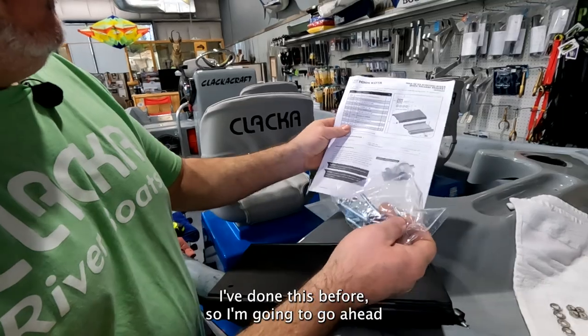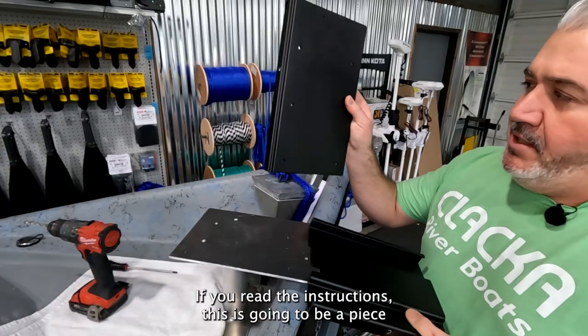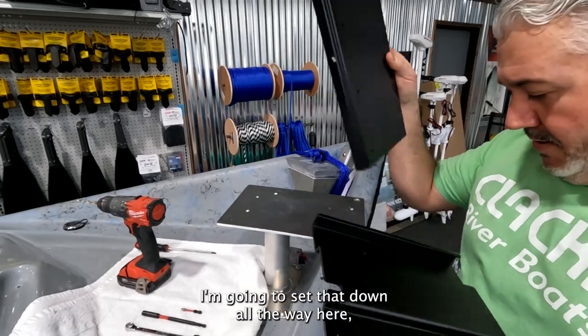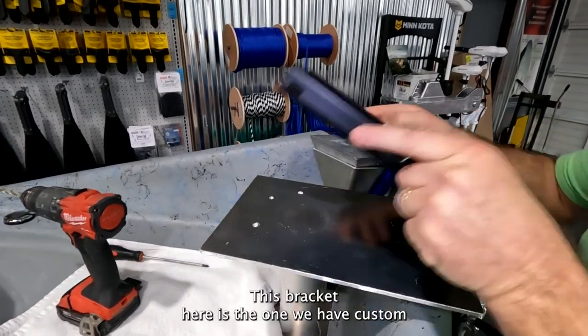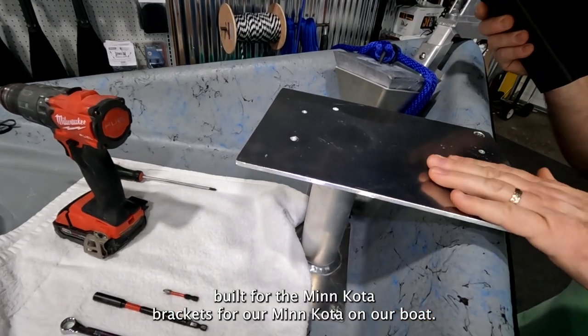There are instructions here you can browse through — I've done these before so I'm going to move on to the installation. If you read the instructions, this is going to be the piece that bolts to the motor itself. And this is the piece that's going to bolt on top of the boat. This bracket here is the one we have custom built for the Minn Kota on our boat.